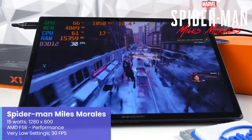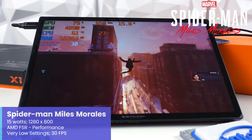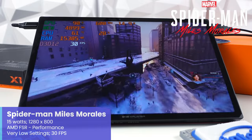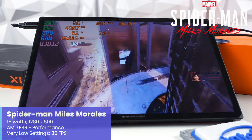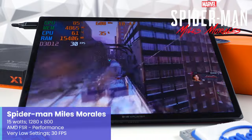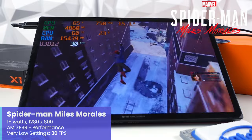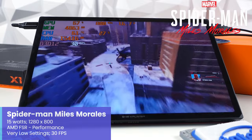Spider-Man Miles Morales is always a PC game I love to check out — one of two Sony ports we'll be checking out in this video and easily one of my personal favorites. Set to a resolution of 1280x800 using AMD FSR set to performance and very low settings, with the X1 at 15W, things are running quite well and staying at or close to that 30 FPS target.